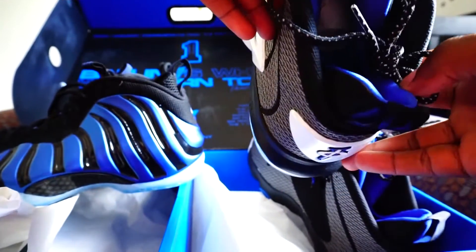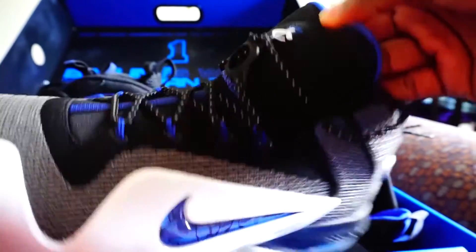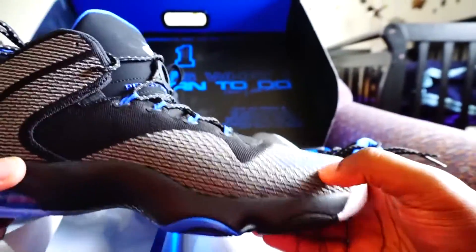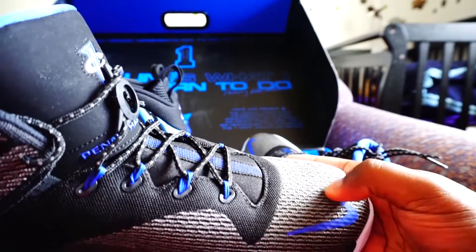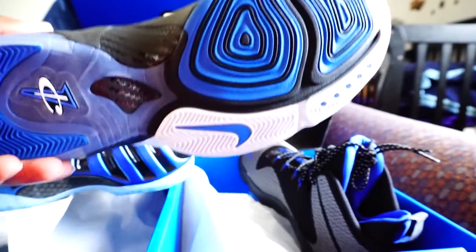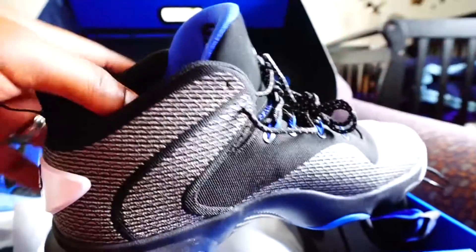One cent logo. I wonder how comfortable they are. On the tongue it says Penny Hardaway, and it has this lace lock. One cent logo on the tongue. The material feels like — the Flyknit, or whatever — I'm not sure. Inside has the 6, Penny Hardaway's signature. There's a lot of Penny Hardaway written on here, we get it, guy. The flywire blue coming out, holding the laces in. The inside just says Air Penny 6.